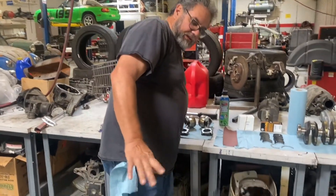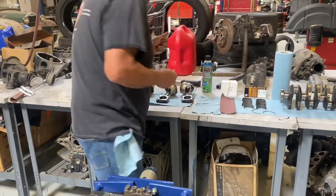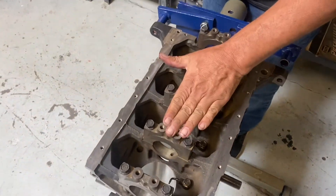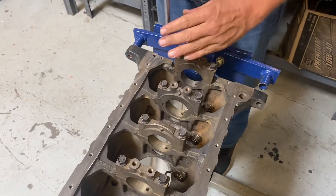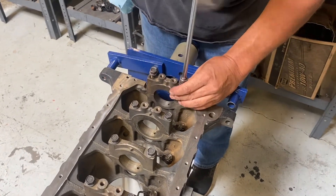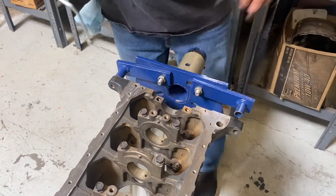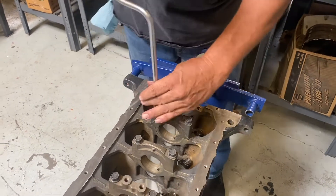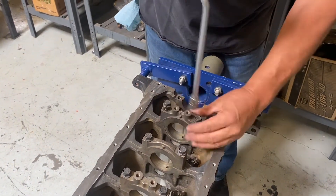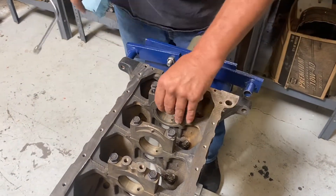Those squirter tubes are all in there. I'm going to go ahead and take my main caps off now. The main caps are numbered — on a 1.8 they're numbered 1, 2, 3, 4, and 5. On a 1.6 a lot of times they're not numbered, and you've got to be careful to keep them in the order they came off. Number 4 is always cast into the fourth web.